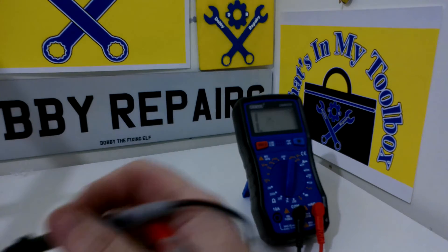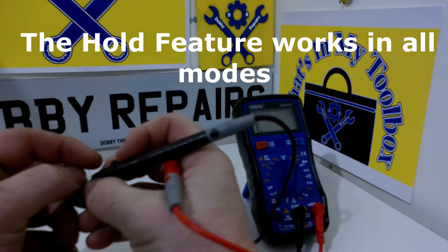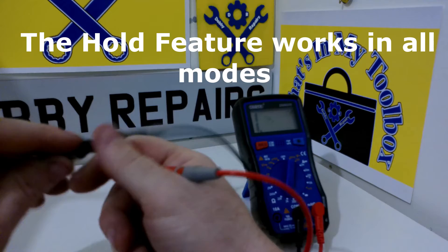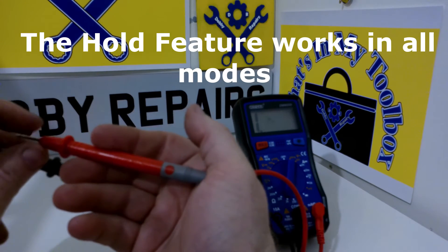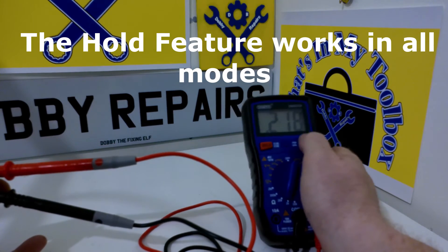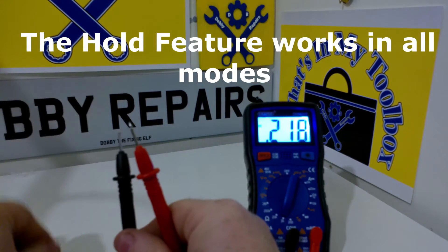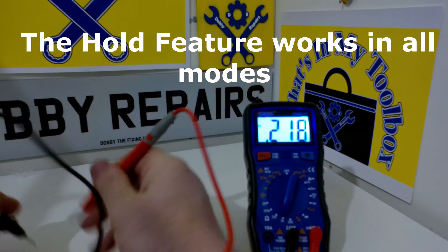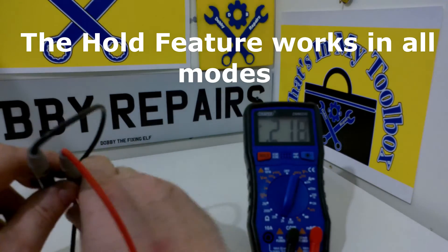Let me show other features. It has got a hold feature as well. I'll just wrap this resistor around here for a second to make it easier — we've got 220 ohms. If I hit the light button so you can see clearly, then hit the hold button and remove the resistor, it will hold that value for you. So if you're trying to probe something difficult, like that sensor, you could use the hold feature. Very handy.